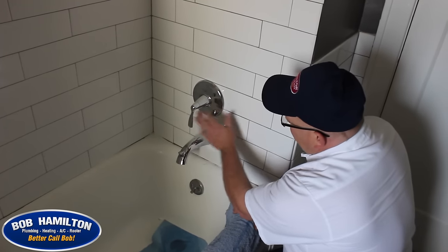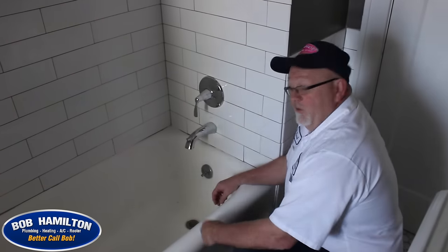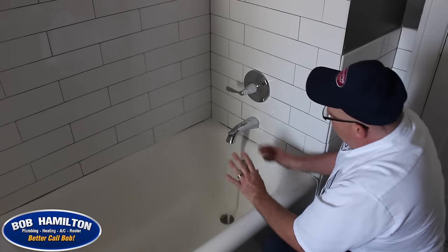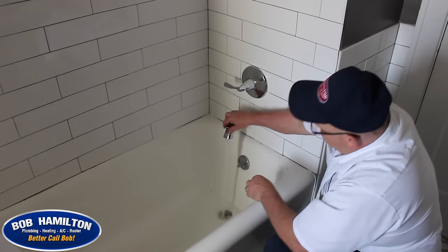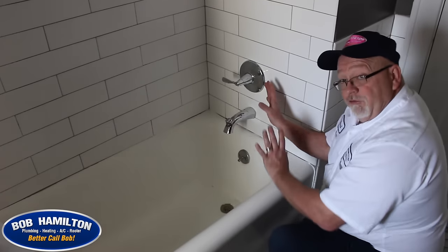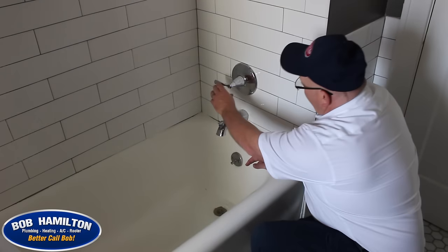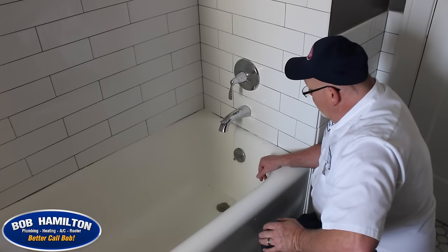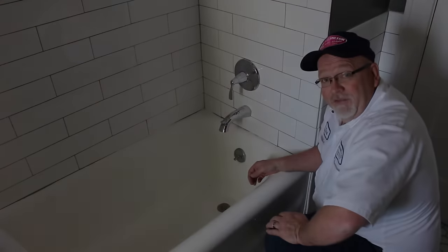As you can see, the plate's back on, the handle's stable, and it's ready to test. After we get the water back on, run it and make sure everything's working properly. Always check to make sure the diverter up to the shower head is working as well — some cartridges have something to do with that. Working very smoothly, draining out well. Checked the back side — no leak — so basically good to go on this one.